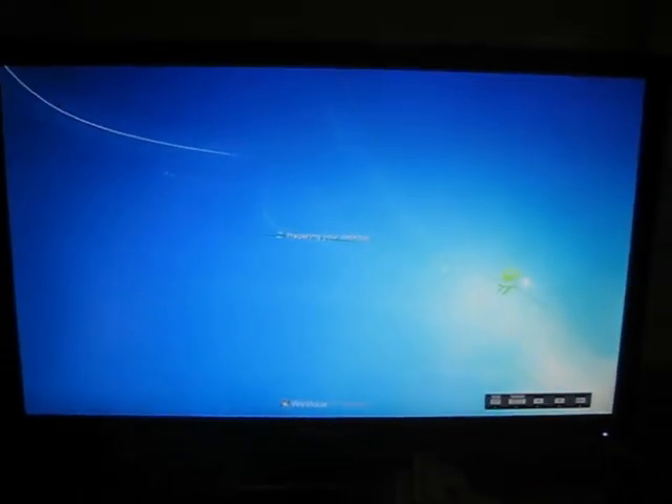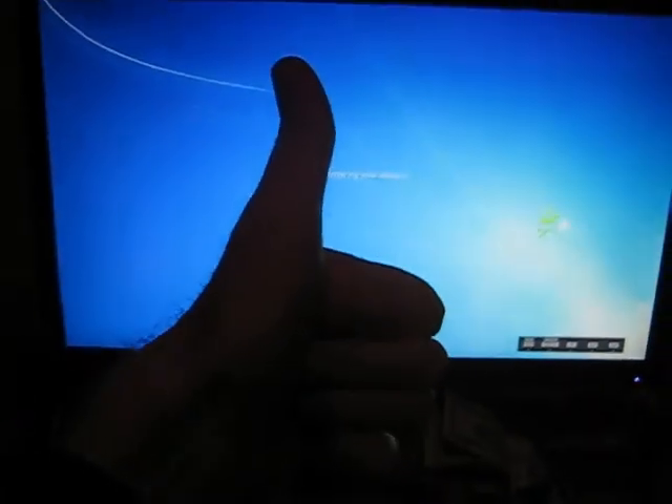All new capacitors are in and the computer works great. It's been running for a couple hours now. A plus.